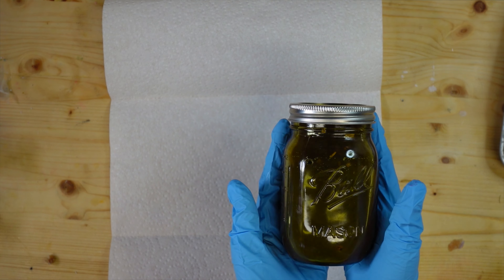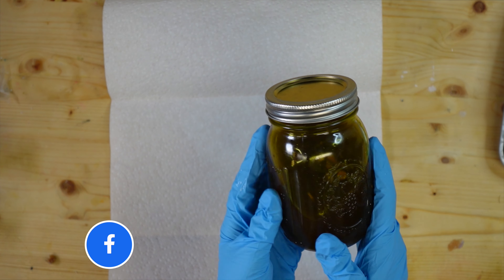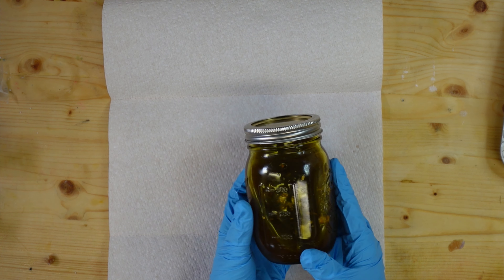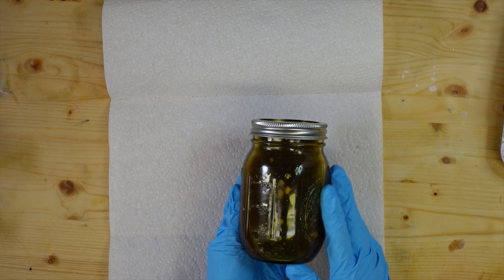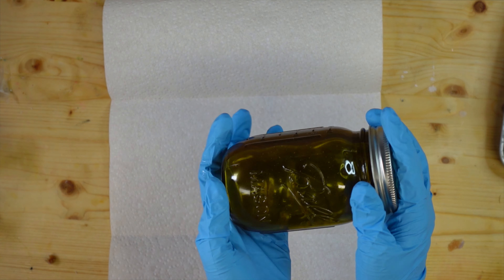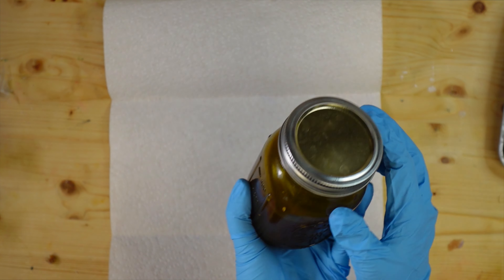If you don't want to make this arthritis salve, it will be down in the description box and at our shop at 3littlegoatssoap.com. Without further ado, we're gonna get started. I have my castor oil that I've been infusing with some pretty amazing herbs — things like devil's claw, cat's claw, white willow bark, and a few others as well as turmeric. I'll have a link in the description box for great herbs you can use for arthritis specifically.